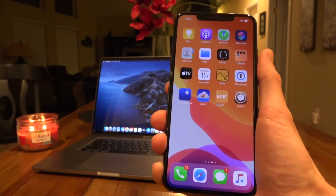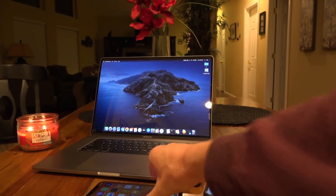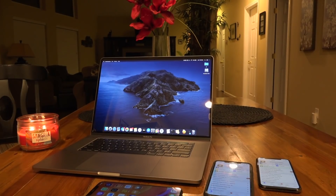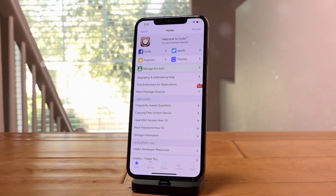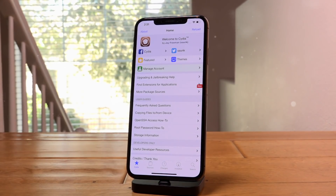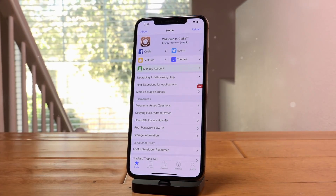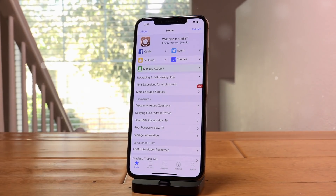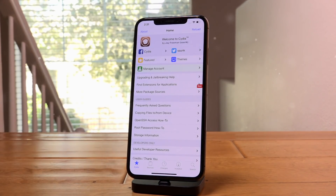Everything you need is down in the description and that concludes this jailbreak tutorial — I hope it helped you out. Also, I realized I forgot to mention: check out our latest top tweaks video if you're looking for things to install once you're jailbroken. If you're brand new to jailbreaking, tweaks are just packages and modifications that enhance your experience — basically the whole reason you want to jailbreak. They can do a wide array of things, so definitely check out that video linked below in the description and in the cards. Stay tuned because we will be releasing new top tweaks videos in the future.